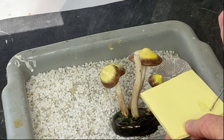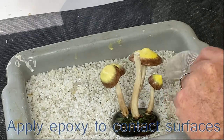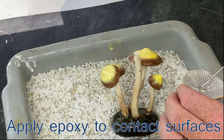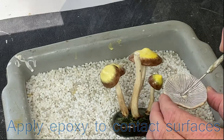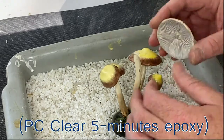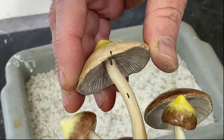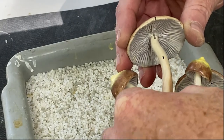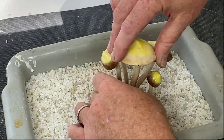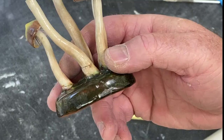You mix the epoxy again and apply it on all surfaces. Just remember that once you place it, don't wipe the epoxy — let it cure wherever it's placed, then remove excess later with a razor blade. Once it's placed, we use resin pebbles or pallets so we can use gravity to our advantage so it sits perfectly.